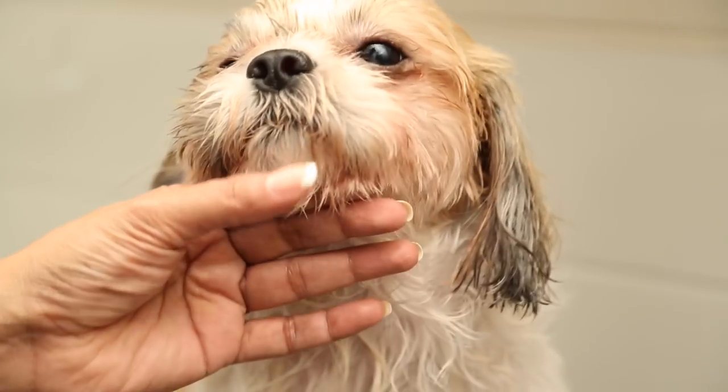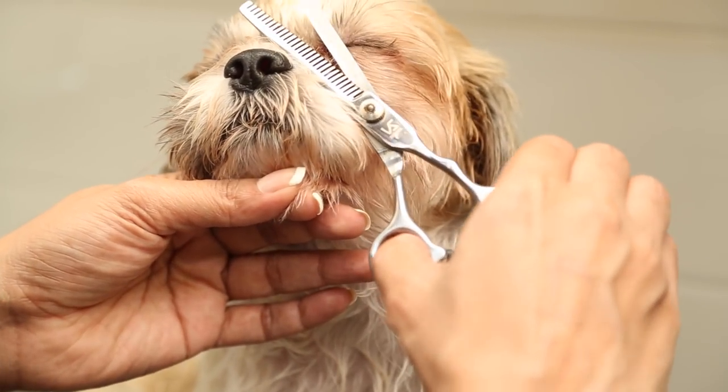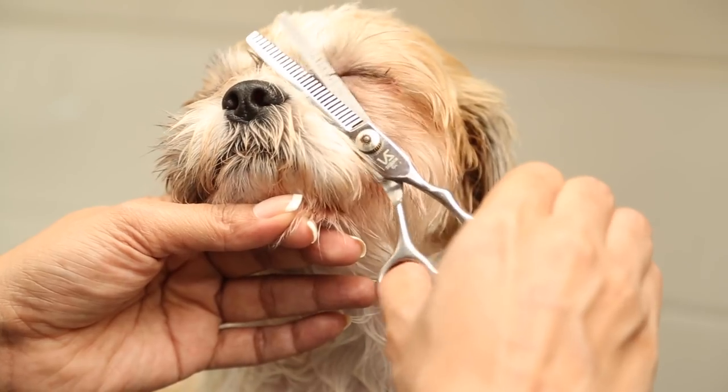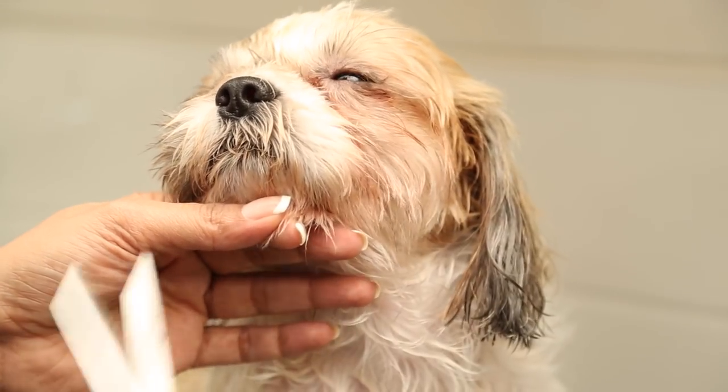After his fur dries a bit, I might adjust a little bit around his eyes. If you have a Shih Tzu, you want to make sure you don't let the fur around his nose grow too much so that it obstructs his eyesight.